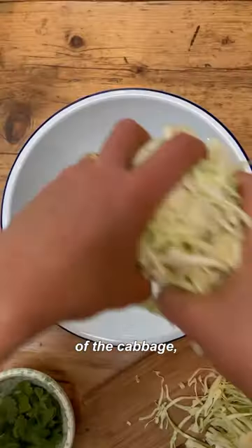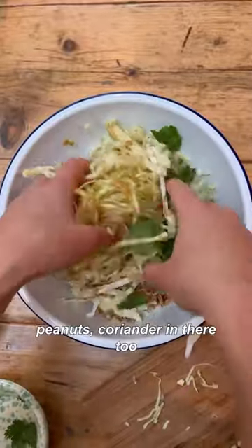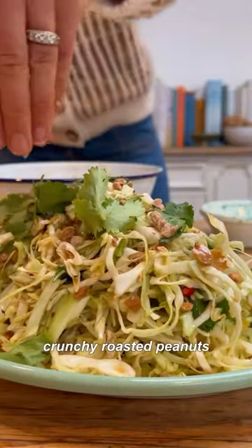Peel back the first layer of the cabbage, shred it until it's nice and thin, then toss everything together. There are peanuts and coriander in there too. Get it onto your serving tray and finish with more coriander and some crunchy roasted peanuts.